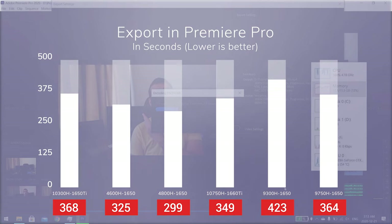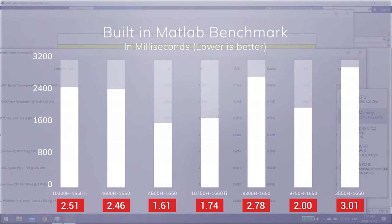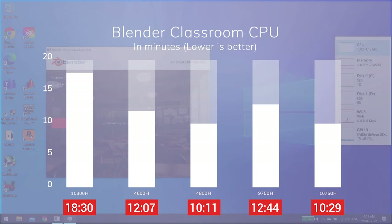Our Lenovo performs around 13% better than laptops with the i5-9300H, and it's pretty much on par with the i7-9750H. Despite having 6 cores and 12 threads, the i7-10750H only performs around 1% better than our Lenovo. On the other hand, the 10300H performs 12% worse than the 4600H and 19% worse than the 4800H. Looking at the built-in MATLAB benchmark, our Lenovo with the 10300H finished in 2.51 seconds — pretty much on par with the Ryzen 5 4600H, but it falls short of the i7-9750H, the 10750H, and the Ryzen 7 4800H. In Blender, with only 4 cores and 8 threads, our Lenovo falls short of the AMD stack and the i7s, though the 10300H still performs significantly better than the 9300H.